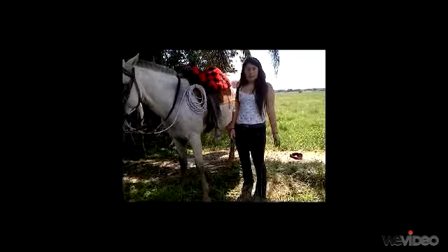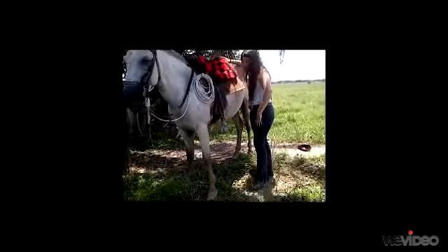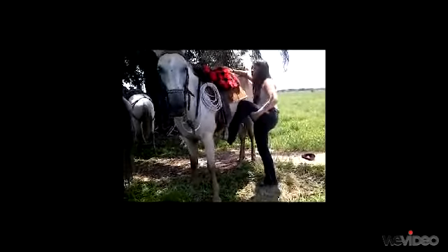The first step is to take with the left hand the reins. Next, you put the left foot in the stirrup.